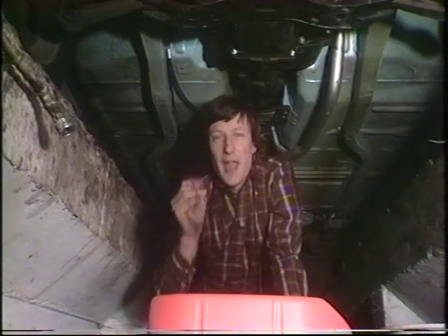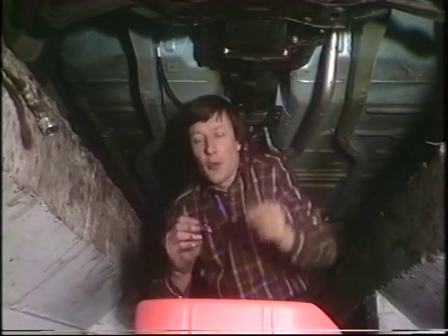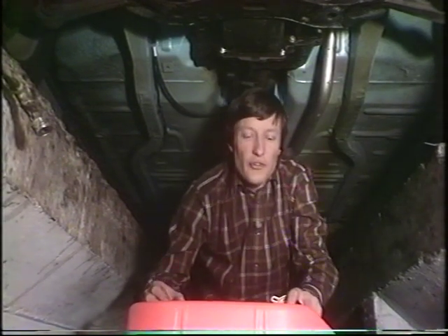When putting the drain plug back, be very careful you don't over-tighten it and strip the thread in the sump pan — these tend to be a little bit fragile. You don't want to put too much effort into that. Finally, draining out all the sludge too.